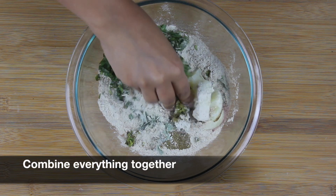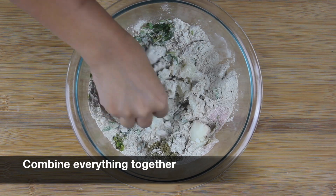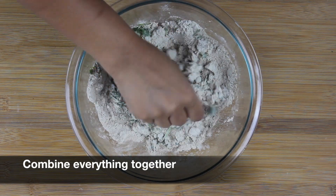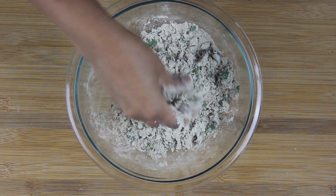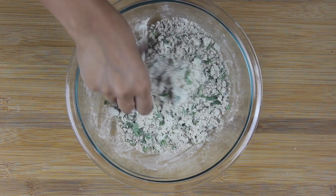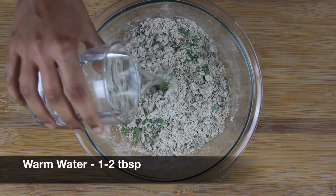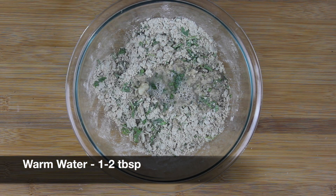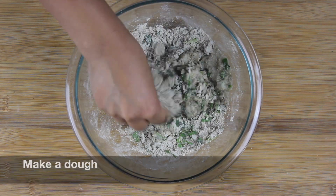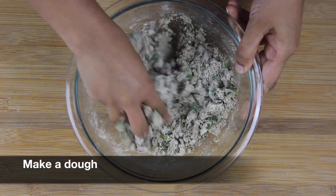Now combine everything together and mash the potato really well. You probably won't need to add much water to form a dough, so mash and combine really well. Gradually add one to two tablespoons of water and make a dough which is soft and smooth in texture.